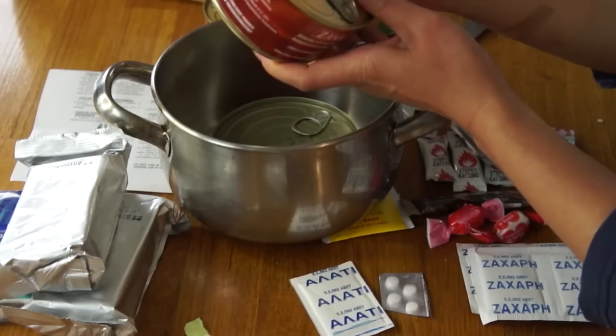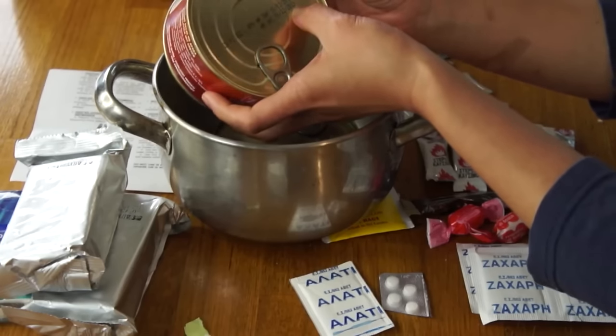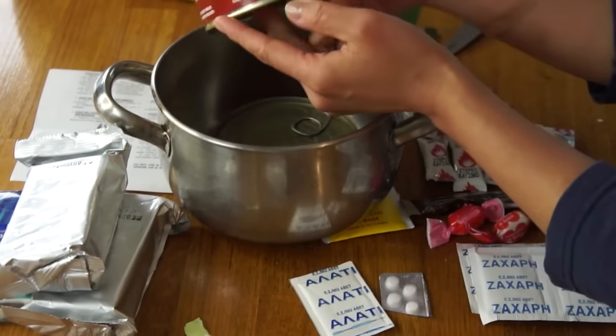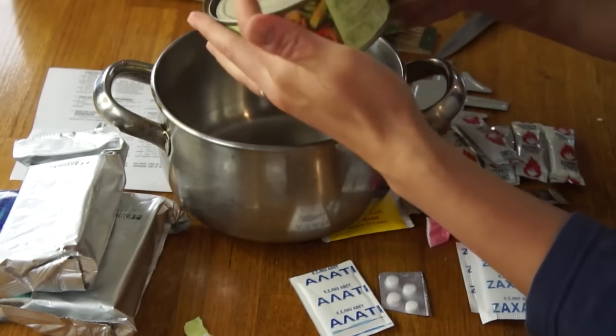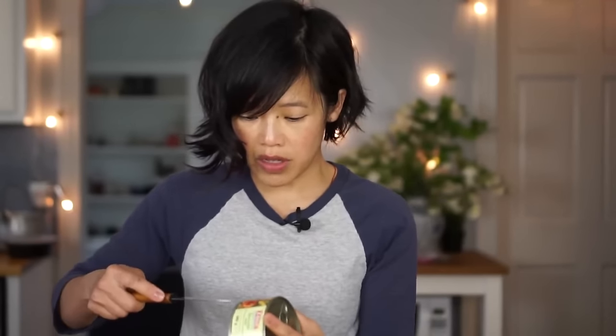I'm actually going to use the heater for one of these, and boil the other two in water so they're nice and hot. These were manufactured in 2017 and are good to 2019. ZSF1 is the meat and ZS04 is the vegetable. I'm going to take these paper labels off so we'll have something to compare with after we've heated them up.